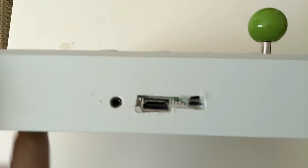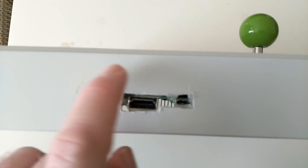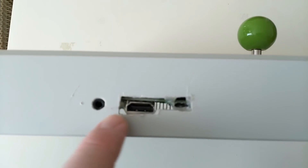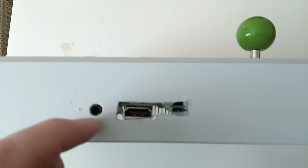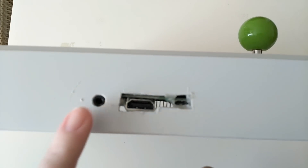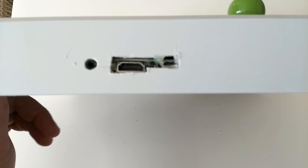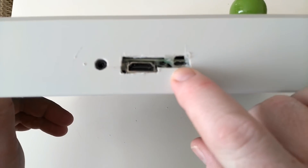I've cut the front of it — I haven't done a great job, I just used a file. But what I'm going to do is get some green plastic and make a little faceplate to tidy it up. I broke out the headphone socket because that's really important to me — I like to plug it into speakers or headphones. And then you've got the HDMI and the power.